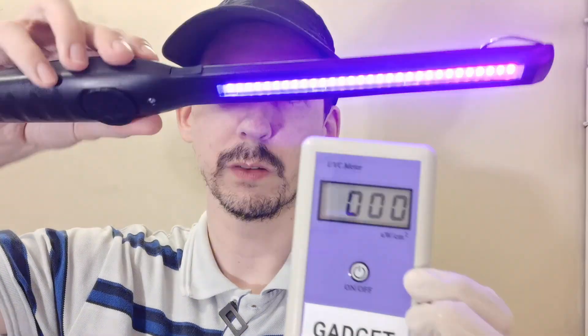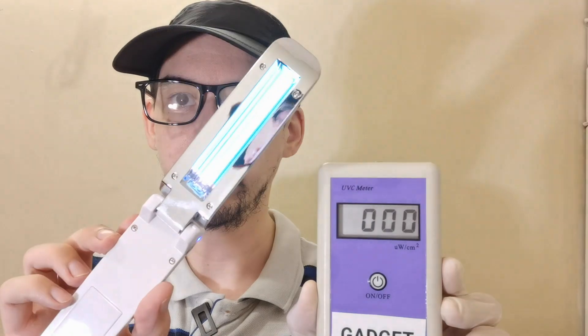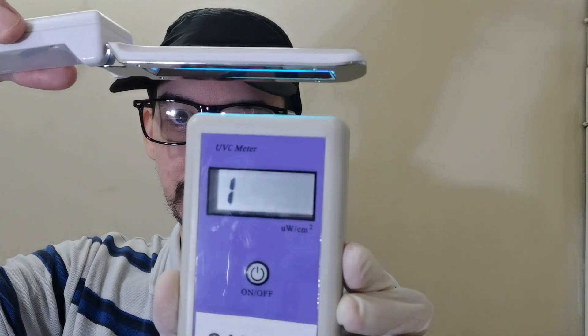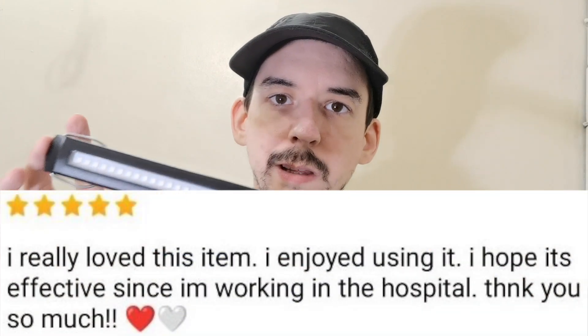We'll start with our UVC meter. When I bring in the light that's on full brightness, you can see it's not measuring any UVC at all, compared to this one which we know to be genuine UVC. You see how it's reading so high — in fact it's putting out so much UVC that it's overpowering my meter.